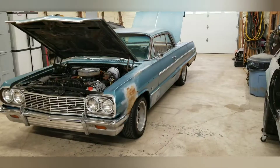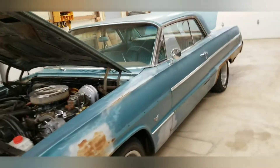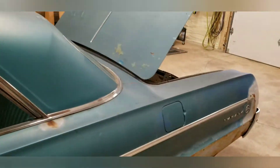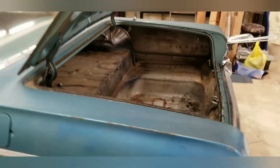Hey guys, Cory here, BPB Restorations. Today we're going to get started on our 1964 Chevy Impala. Here it is — our frame-off restoration of our '64 Impala. Nothing special, two-door hardtop.